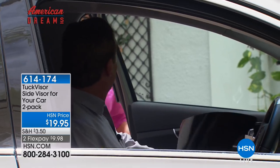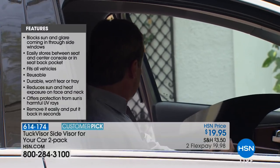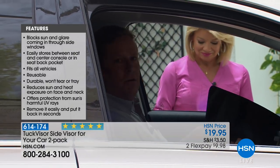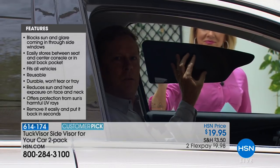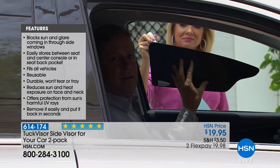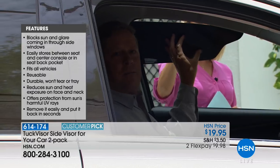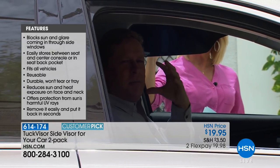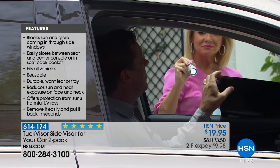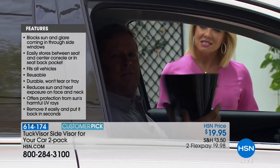Okay, you're going to shut the door and I'm going to simulate the sunshine shining in. This is the Tuck Visor — a removable side sun visor for automobiles. To use it, very simply press it against the window and tuck it into the corner. When the sun moves, you can untuck it, reposition it, and tuck it back in. Very simple to remove — just bring it down and store it between your seat and center console.